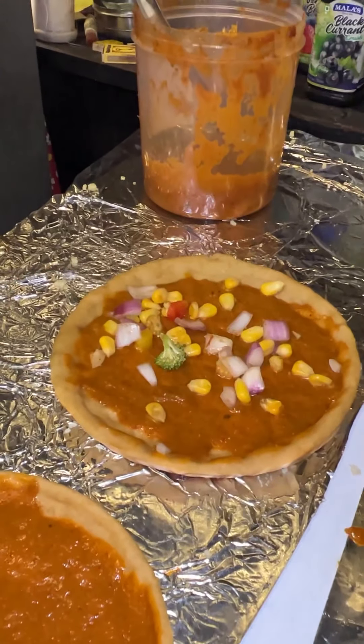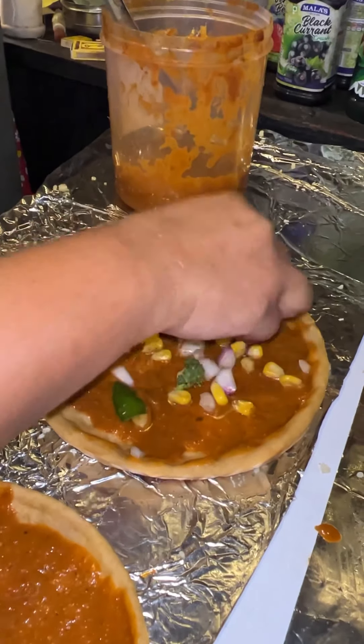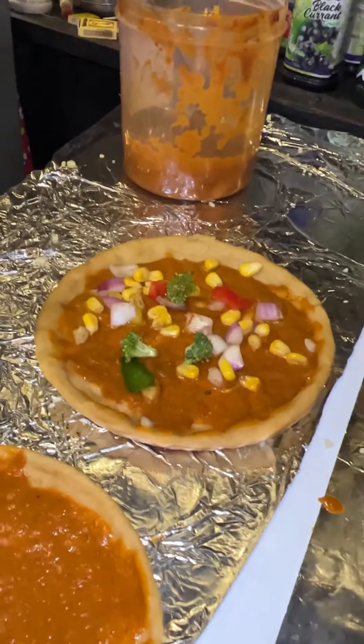Look, these are veggies — there are many veggies. There are onions, there is broccoli. The price is only 90.